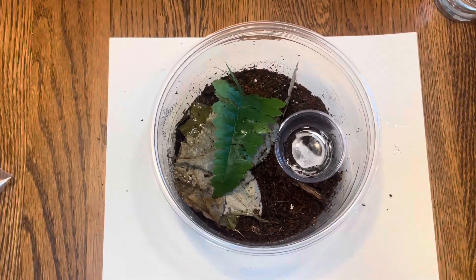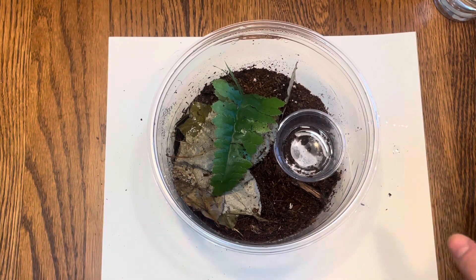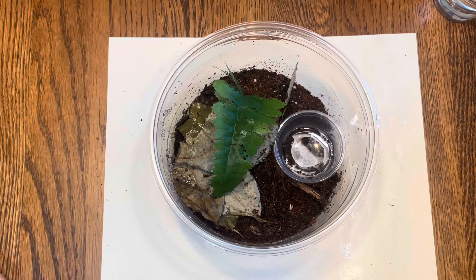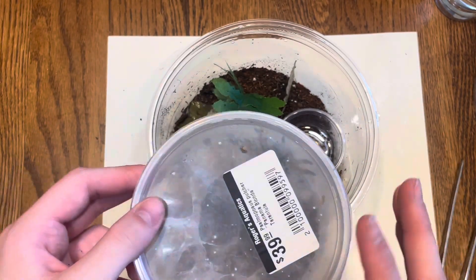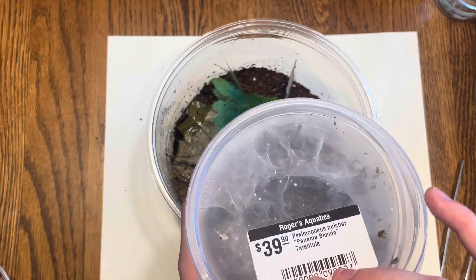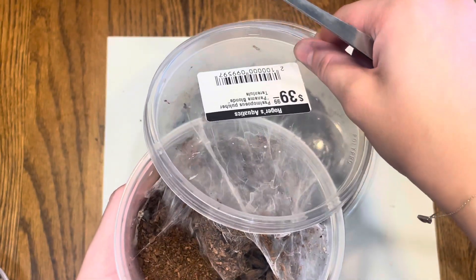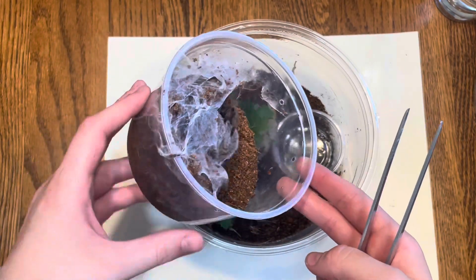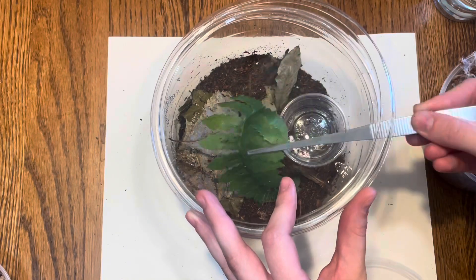Now we're at the part I'm most stressed about — transferring the spider — because this is a pretty fast spider. I've been warned that this species is really fast. This is a New World spider, which felt worth mentioning. I have multiple catch cups ready. It's right at the top and I don't have a paintbrush right now, so I'm going to use the back of my tweezers. I'm so excited — I feel bad ruining its webbing, but I don't want to take the whole lid off.